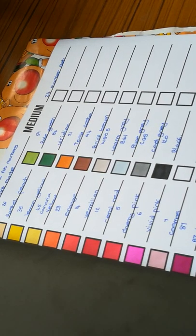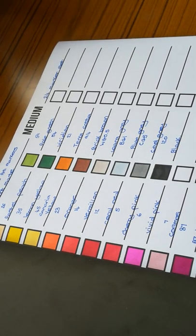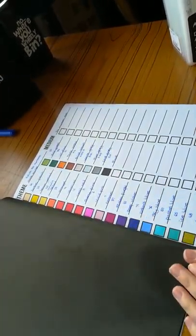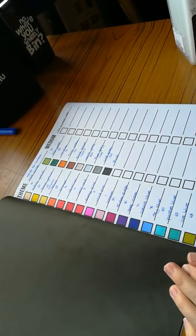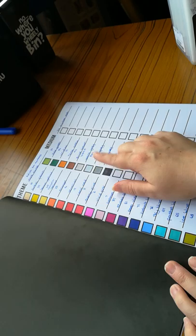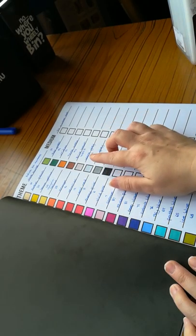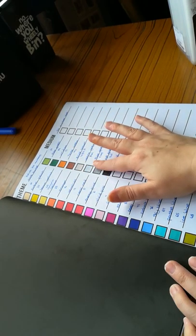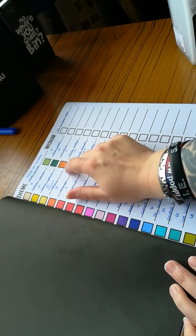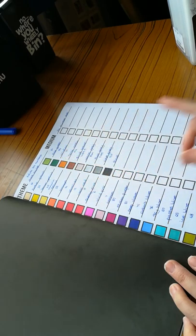We're going to have a look at the colours in the set and see what they're like. For a 24 set, I don't think this is bad at all. As I said before, there is one colour I'd change — the greys. We've got three greys in the set. For some people that'd be brilliant, but for me personally I'd happily switch out one of the greys for a brown, because we just have like a tan and a brick brown. We could do with probably a darker brown.